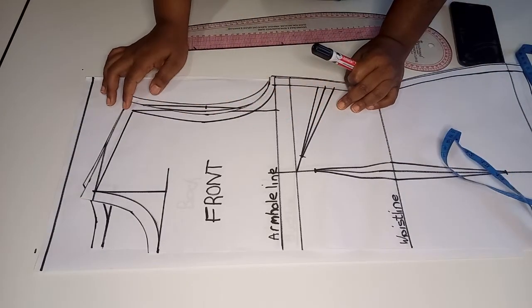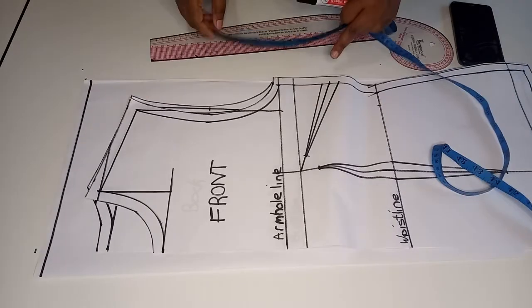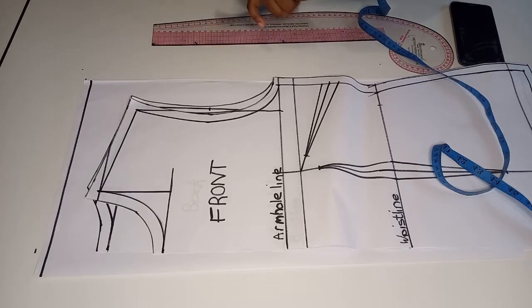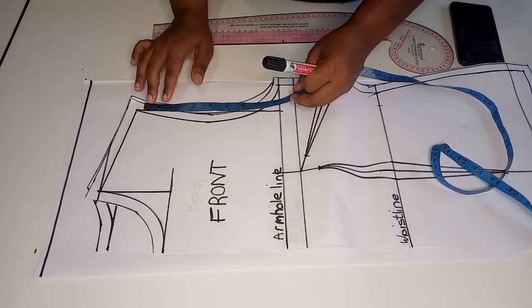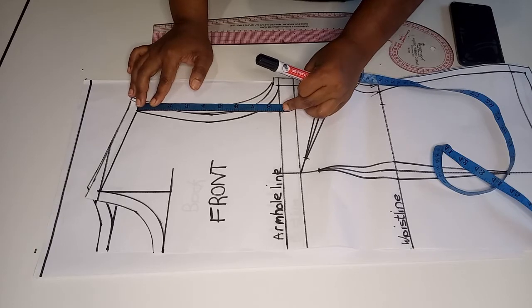This is my basic bodice which I drafted in one of my previous videos. If you don't know how to draft your own basic bodice, please check the description box — I'll leave a link to that video. Next we are going to measure the armhole depth on the basic bodice.